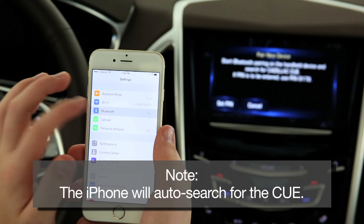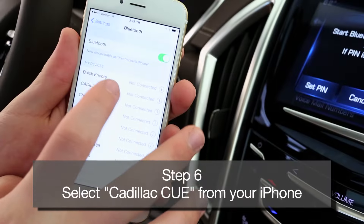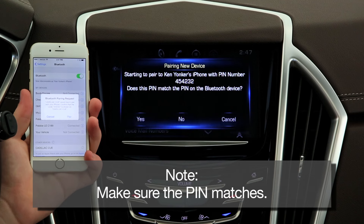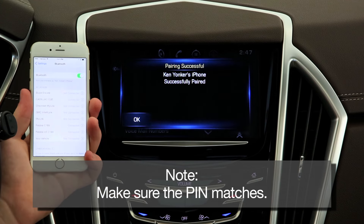The iPhone will automatically search for the Cadillac Q. And finally, select Cadillac Q from the Device menu and make sure the PIN numbers match. If the PIN matches, simply select Yes on the screen.